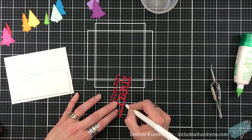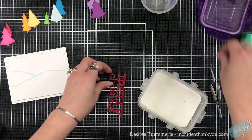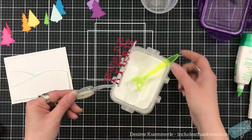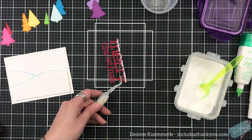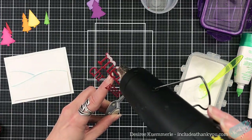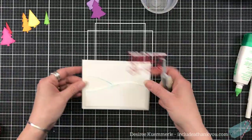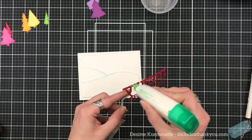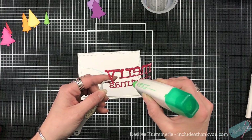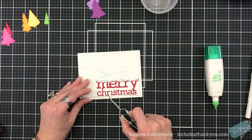I pulled in my Ranger Emboss It pen and I'm going over those raised areas over the M-E-R-R-Y — Merry. And I'm going to come in with my white embossing powder. Do you need one of the pens for this? No, you could have just lightly brushed your clear ink on top to get your embossing powder to stick. I just love this die and it made me so happy when I found it in my stash. And by not covering the whole thing, it still stands out because you still have the red, you know, just a little bit on top, because I'm putting it on a white background — a snowy background.